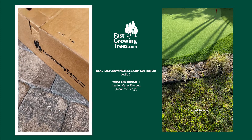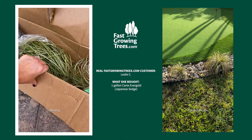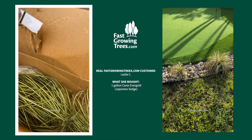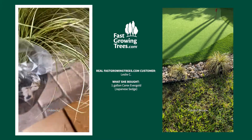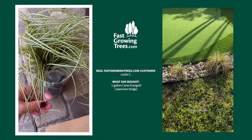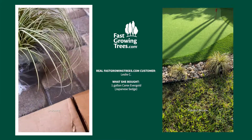I wanted to share with you the unboxing of my Carex Evergold. I'm so excited — it's going to be a great addition to my garden. It has a beautiful white and green color.